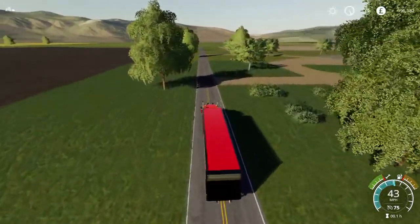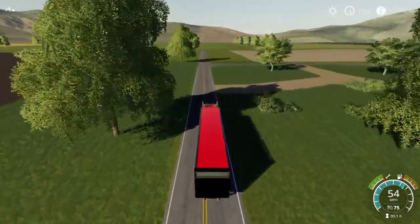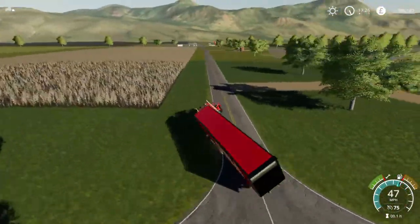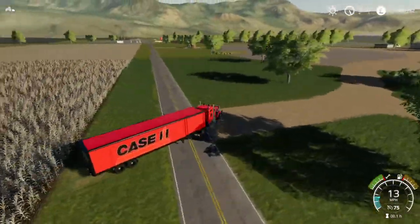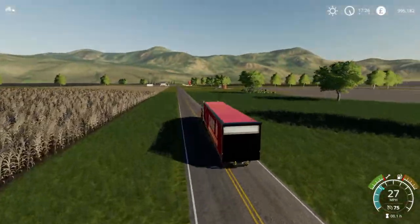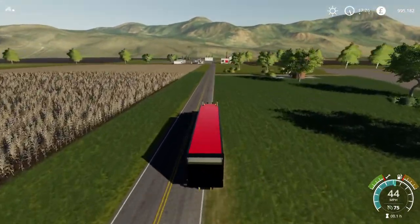You drive back to where you want to take it. On this map, this map is going to be just for factories. There's not going to be any livestock on this map. Be careful when you go around corners because you can tip it.